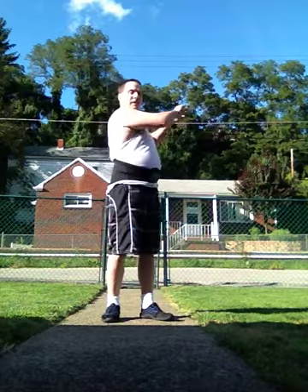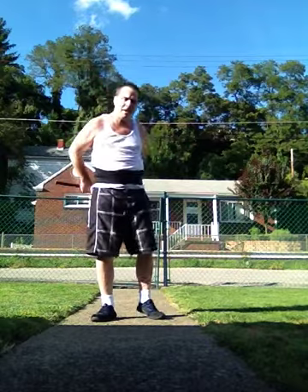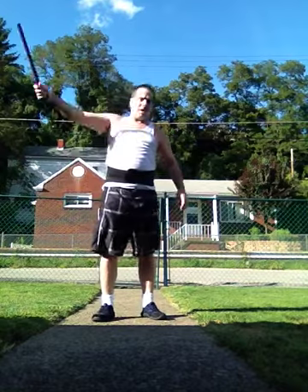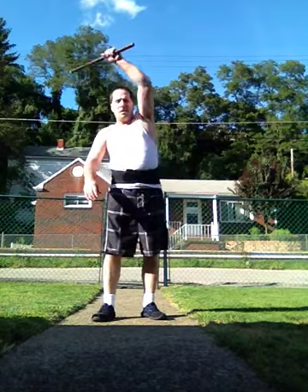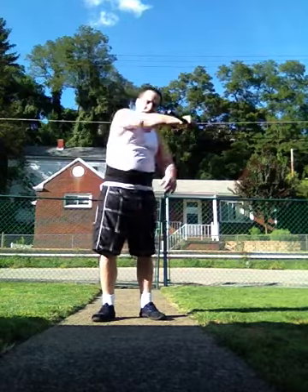I do it to stretch my rotator cuffs. Both of them are torn, so I do stuff like this. It just strengthens my rotator cuffs.